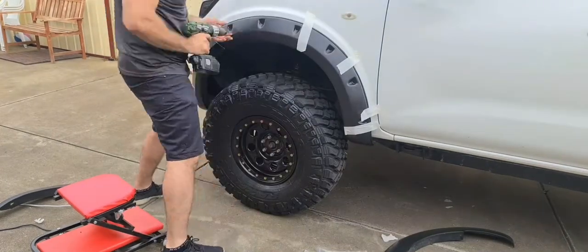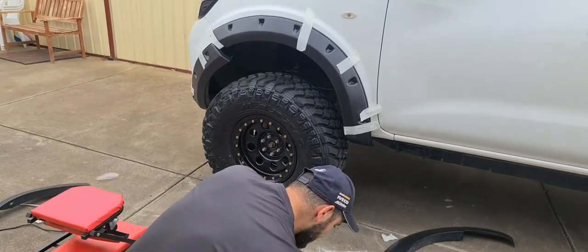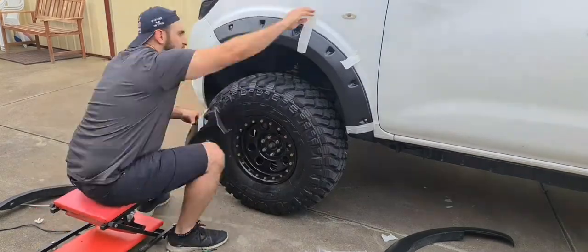Hey guys, a quick installation video for the Cobra 4x4 Navara MP300 slimline jungle flares. You can also use this guide for some other Cobra 4x4 jungle flares.